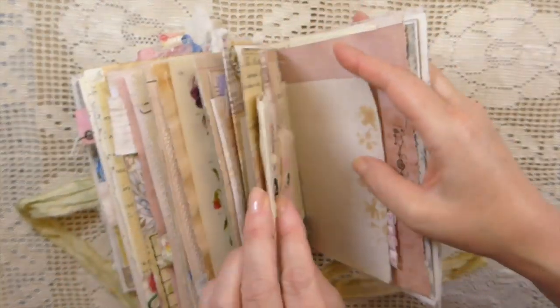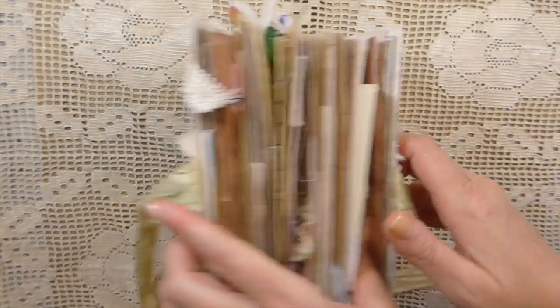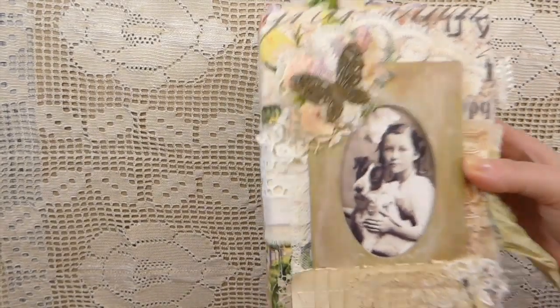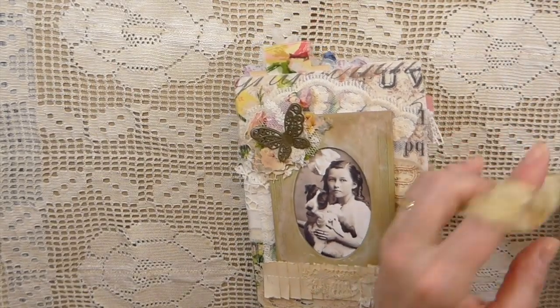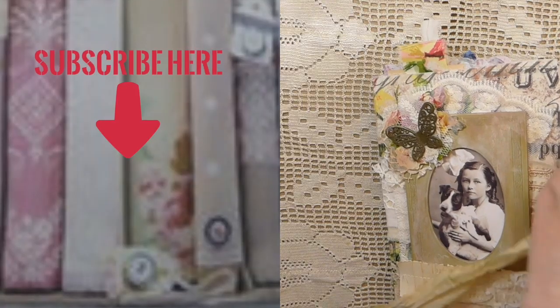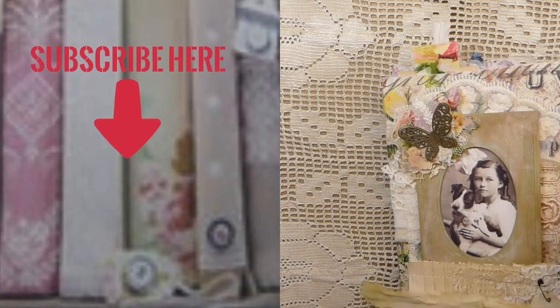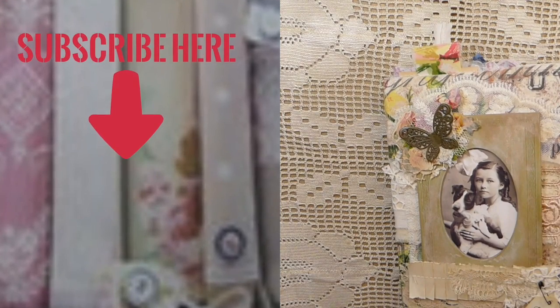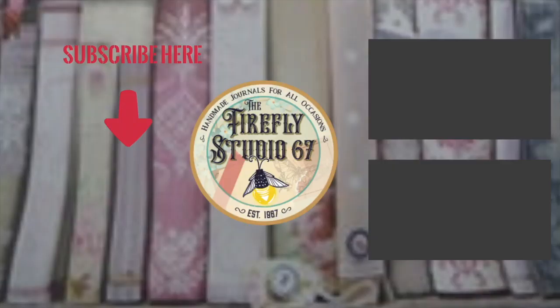So there it is, guys. The closure is Sari Silk, so I'll get that put in a little bit further. This is going for sale in my shop. So if you are interested you can hop over to my shop and take a look. Thank you so much for joining me today, guys, and I'll be back very soon. Bye!